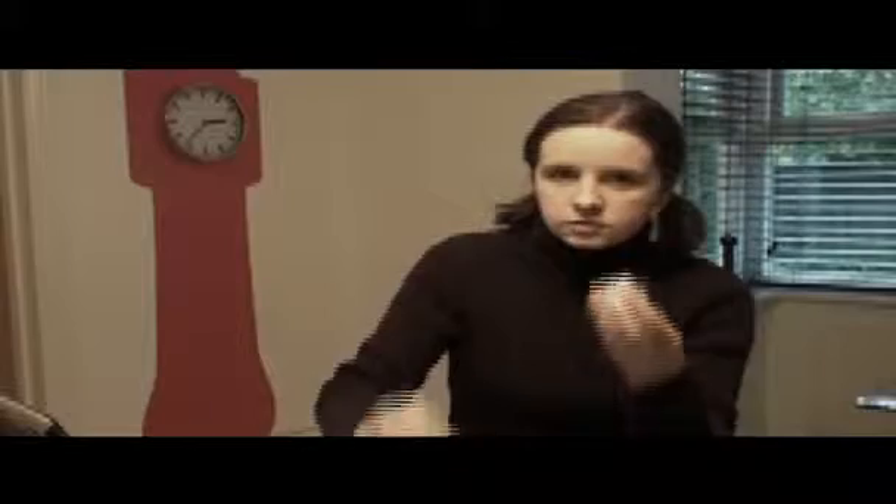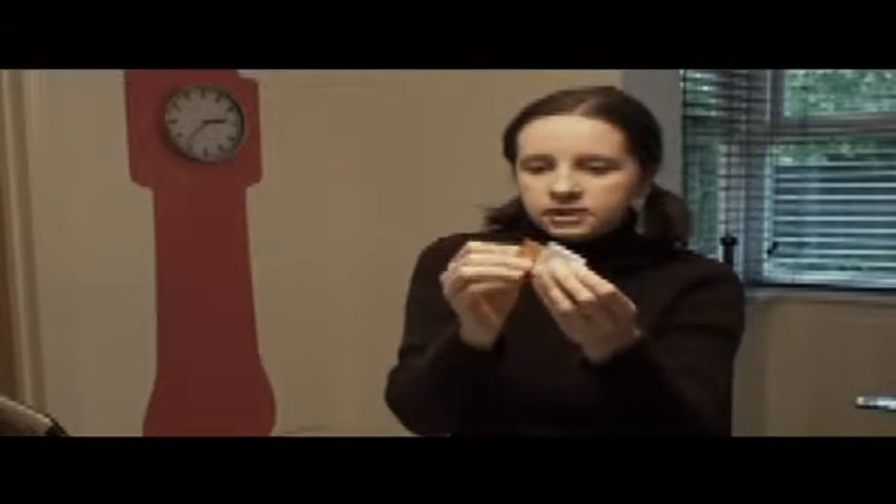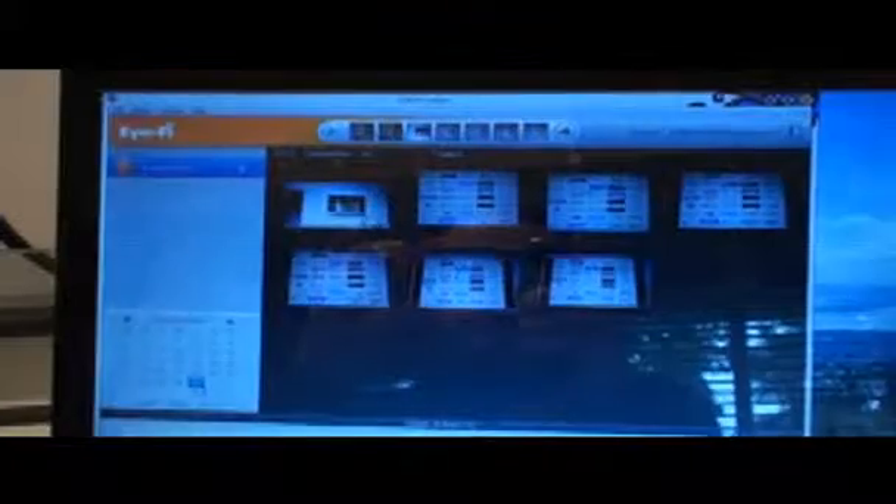Installing the i5 manager is really simple — it comes with a USB stick. You plug your card into the stick, pop it into your computer, and then the installation process kicks off.